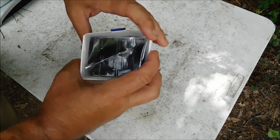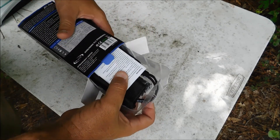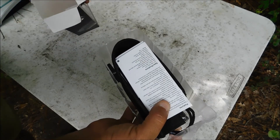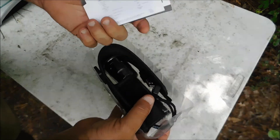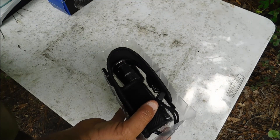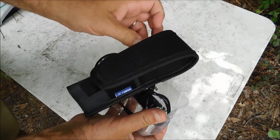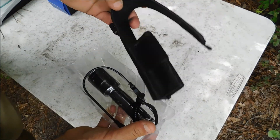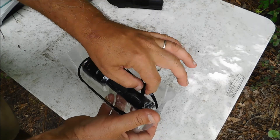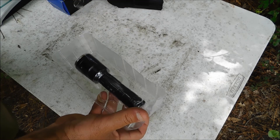Now, whenever I got it, the package was already like this — already open — which is not a big deal. Man, that is a big carry pouch. That's alright. You get your standard top lanyard and a USB cable.